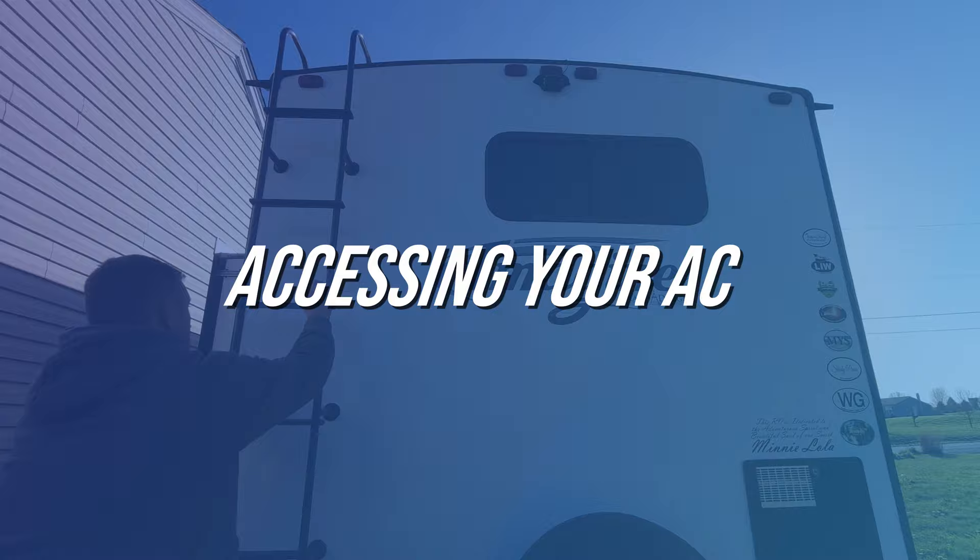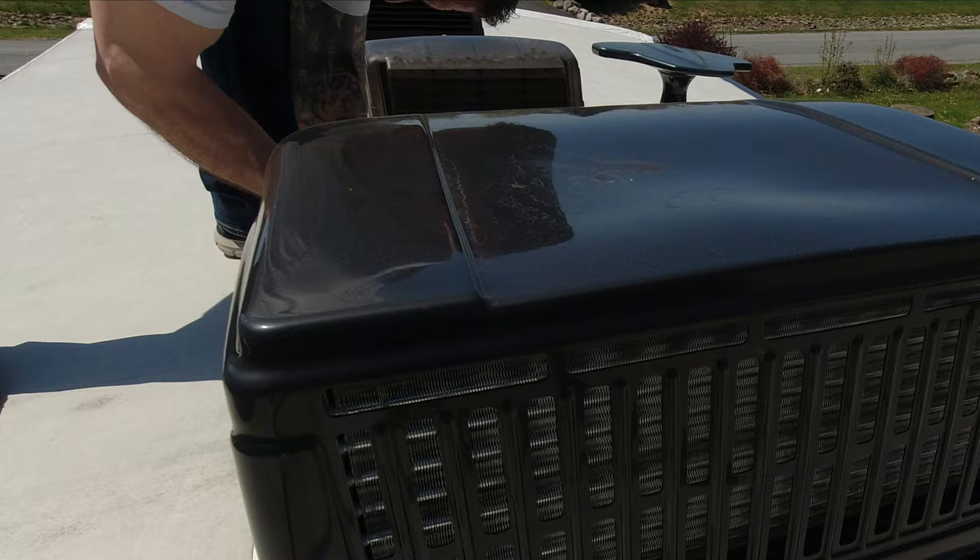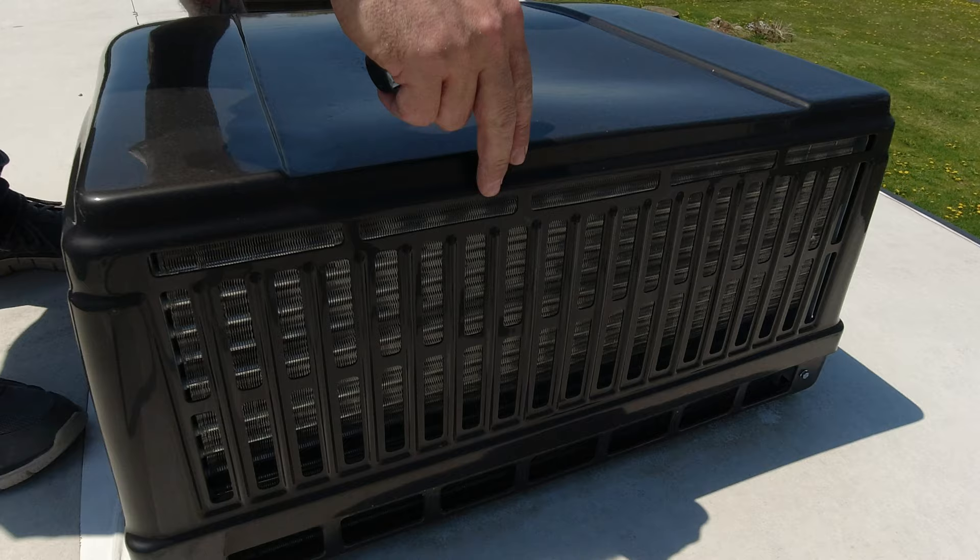Next, I'll remove the shroud from my AC unit. Now if it's a windy day, I would advise putting your shroud on the ground. If you do leave it on the roof, just be careful not to puncture your roof membrane with the edges.